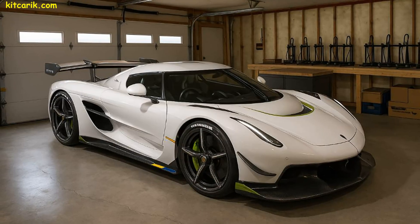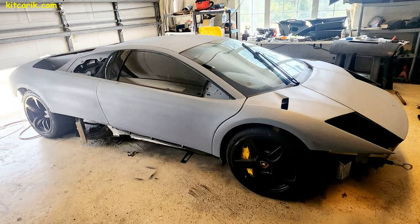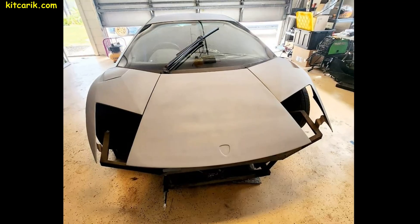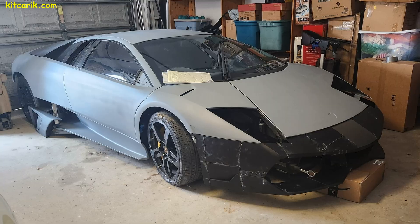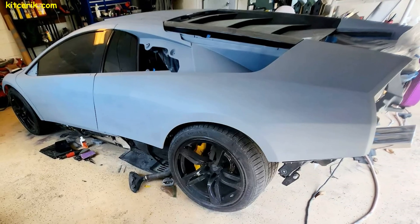Koenigsegg Jesko: 3D printing is also a great option if you need to make missing parts of a car. We prepared bumper files and other files for our client. He printed the bumper on a 3D printer and installed it on the original Lamborghini Murcielago supercar. Then he will make finished carbon parts using these printed pieces.